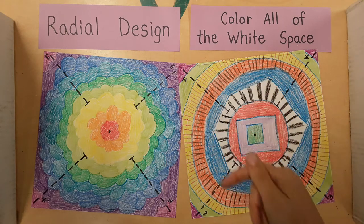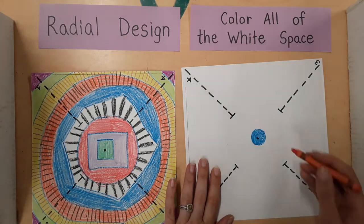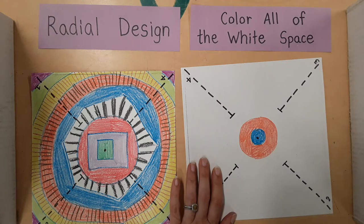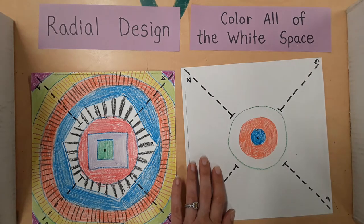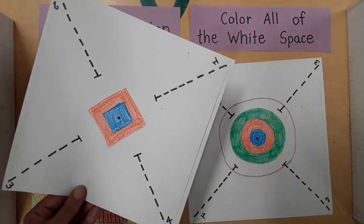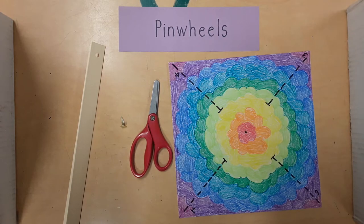Don't forget to fill in all of the empty white space. A good way to start a radial design is to draw a circle or a square, color it in, and then add more layers until you have filled up the space. Here is how that might look using a square instead of a circle. Start your radial design and fill in all of the white space. Do that now and then stop.